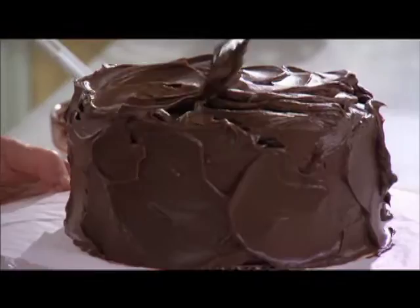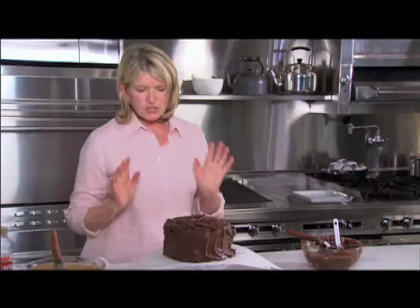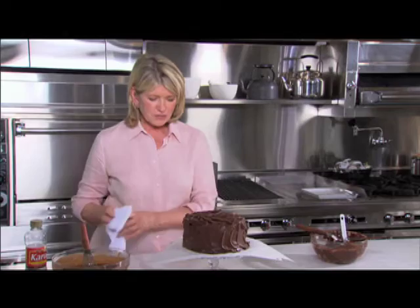Oh, it looks so good. You don't have to do too much — in fact, the less you do, the better. I'm going to leave it just like that. So pretty. And now chill this, then pull out the papers, and you have your cake ready to serve right on the final pedestal.